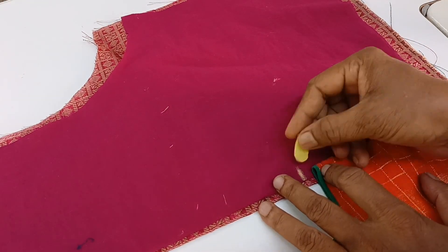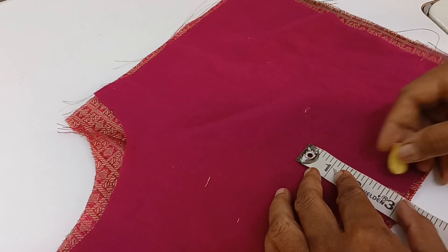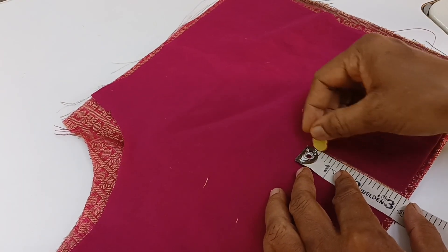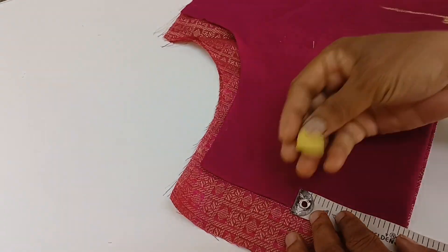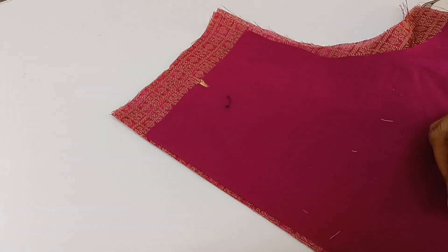Mark it. Mark it. Mark it. 1 inch. 3 inches. We are using a very round shape.